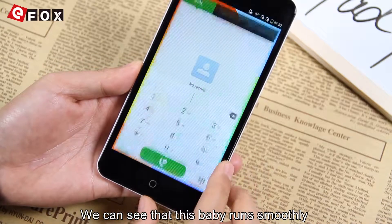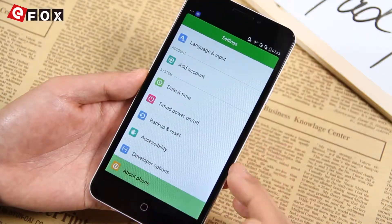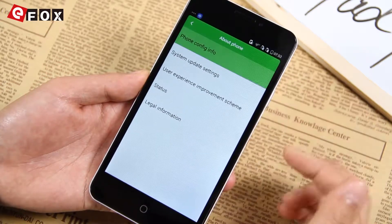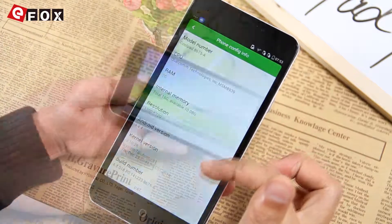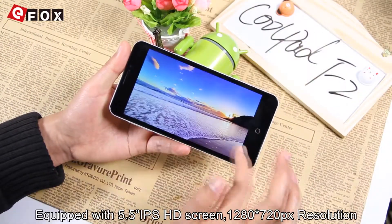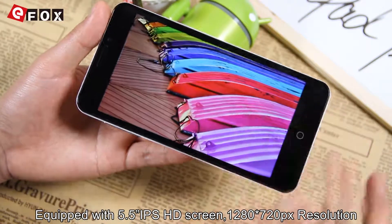We can see that this phone runs smoothly. Also it's carrying Android 4.4. About the display, it features a 5.5-inch IPS HD screen with 1280×720 pixel resolution.